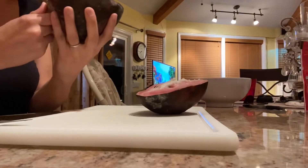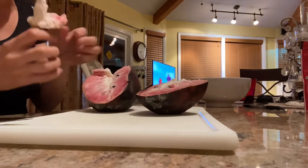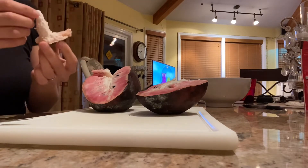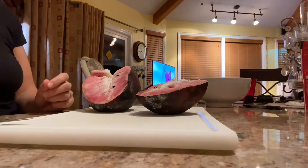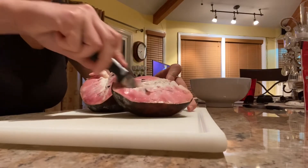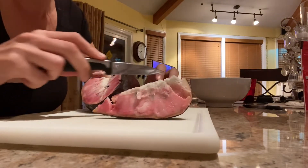Some people say it reminds them of raspberries. Very interesting. Let me get a piece — the piece I had wasn't sweet, so I'm hoping that this will be sweeter.